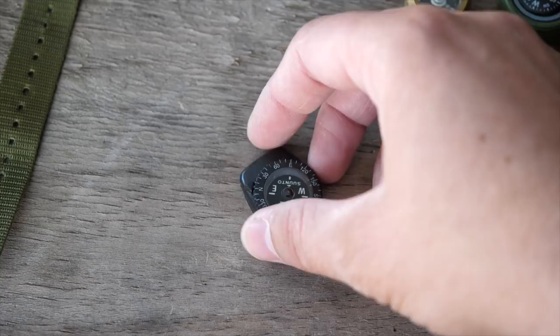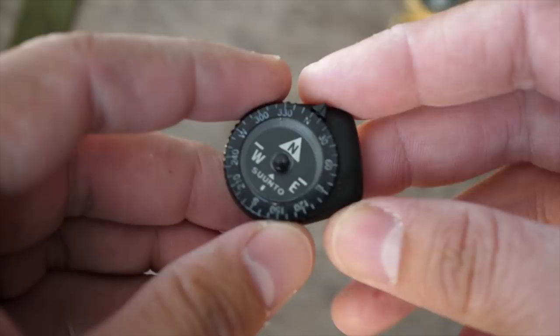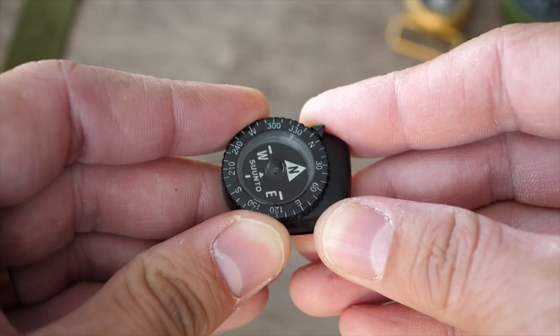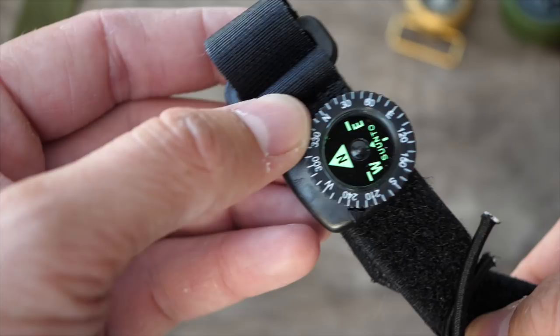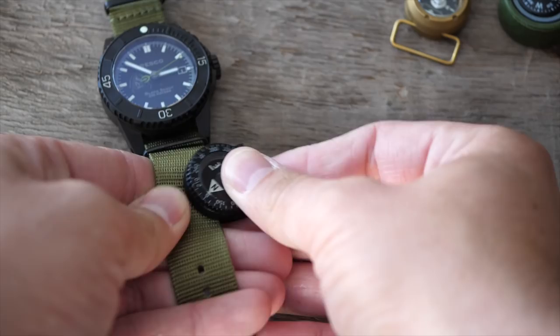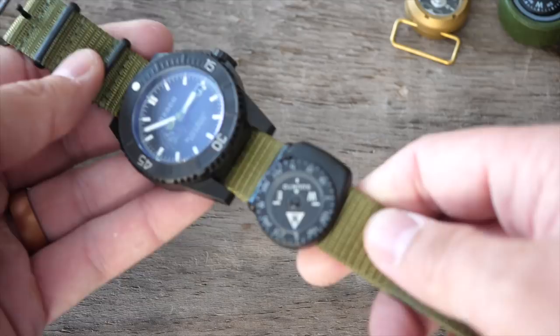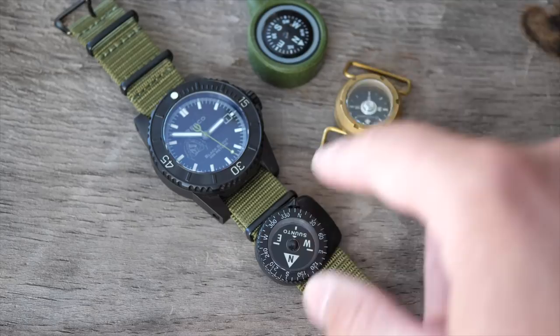The Suunto is probably the best button compass for the price. Suunto makes great compasses — it's what I trust my life to. It's got a bezel with degree markings so you can actually shoot an azimuth with it. It has great glow — my 17-year-old one barely glows but a brand new one glows like crazy. You don't have to take your watch band off to put it on. For the pricing — about $15 to $20 — this is the best value. If you want USA-made and the most rugged, get the Cammenga.